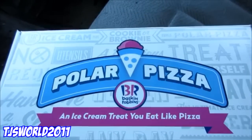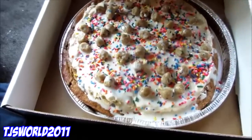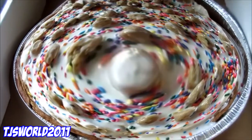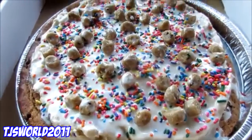Today I'm doing Baskin-Robbins new Polar Pizza, everyone. This is the new Polar Pizza from Baskin-Robbins — an ice cream treat you eat like pizza. I got chocolate chocolate chip cookie dough. Let's take a look and taste. It's got a chocolate chip cookie dough crust. This is all from Baskin-Robbins, everyone.